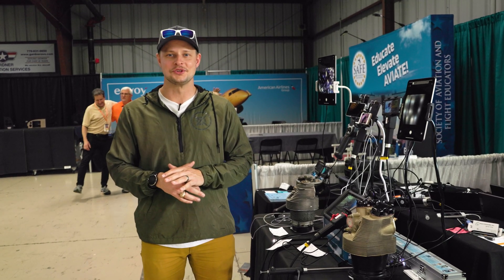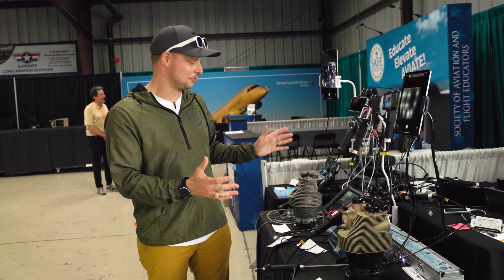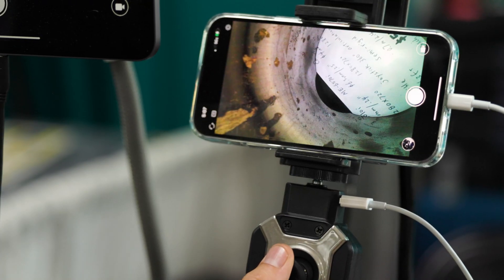We're here at Sun and Fun, and one of the things I love is the really cool stuff that you see. We're here at the Oasis Scientific booth right now and they have a really cool concept with inspecting cylinders.